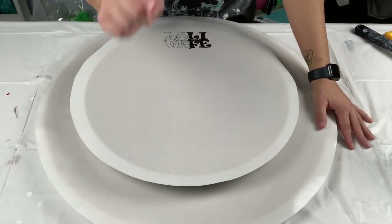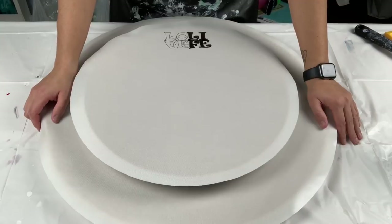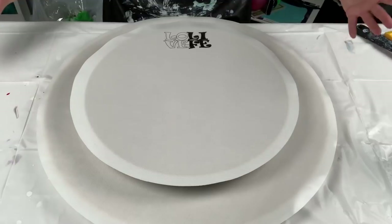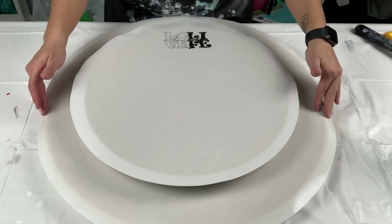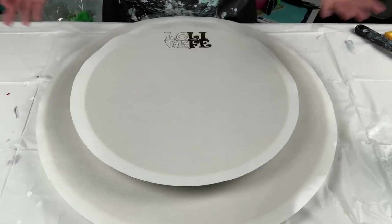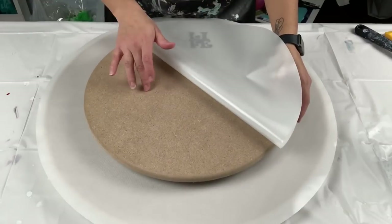Good luck with that, because I doubt you'll find one. You might — I don't know — but I don't think I've ever seen a lazy susan this big at 24 inches. But if you can't find one, I've got a solution: buy yourself some wood rounds.